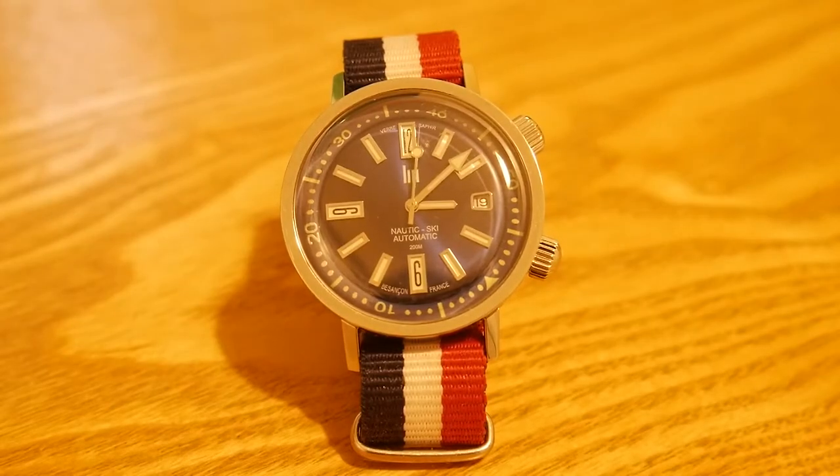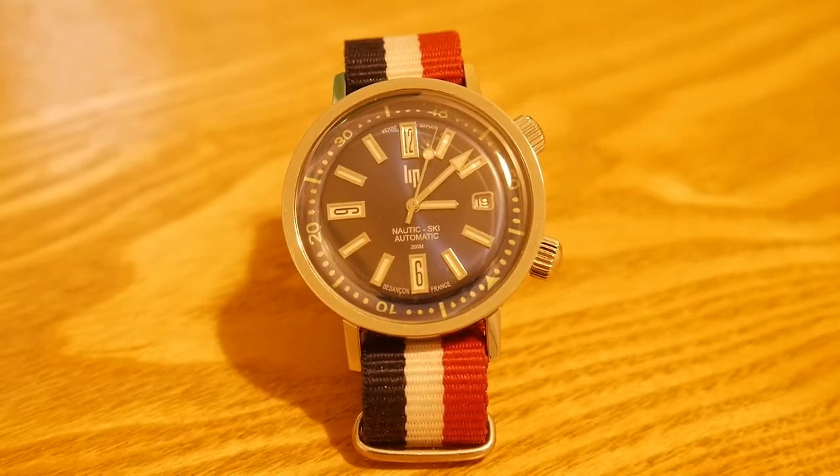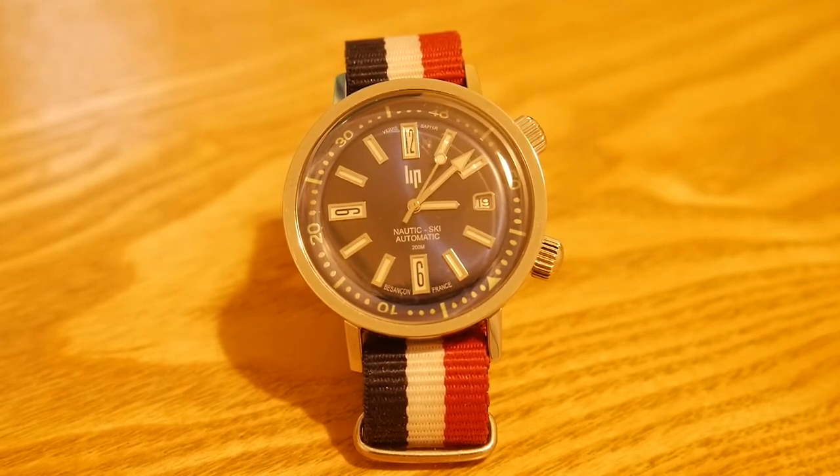Hi, this is Sean from Time and Talk. Today I wanted to do a review of the LIP Nordic Ski, which I've had for a few weeks now. I wanted to run through the pros and cons, the features, and then tell you what I think of it in general.